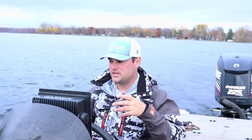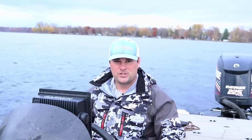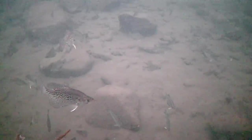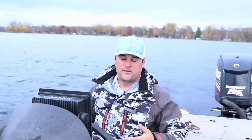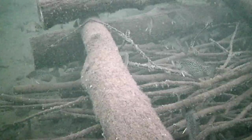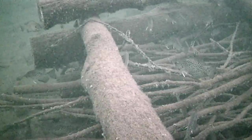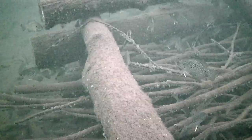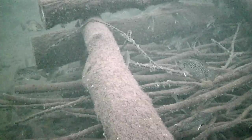Today I'm going to be using both side imaging and my charts to find these crappies suspended on that hard-to-soft bottom transition. If I can find any pieces of cover — this lake does have cribs on it — in that 20, 22, 23 foot range, maybe a little shallow or a little deeper, crappie are probably going to hold to that. Otherwise there could just be schools roaming in open water.